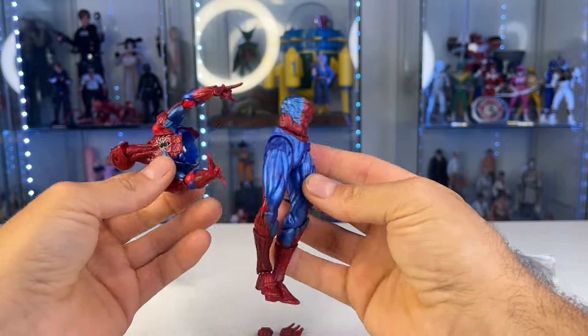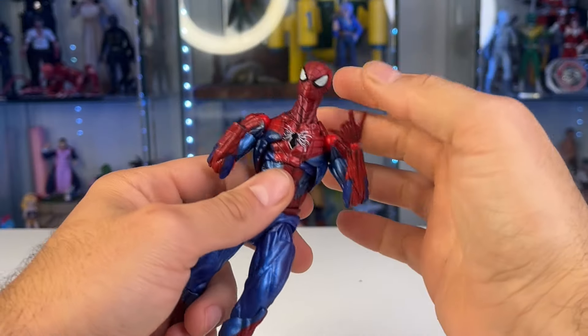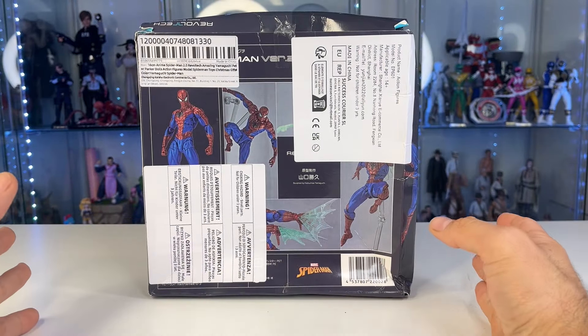This has got to be the worst bootleg I've ever reviewed on the channel — I've got scammed. In today's video we are going to be doing a review of the Revel Tech 2.0 bootleg figure that you guys asked for, and then also we are going to talk about the downside of buying bootlegs, what can happen to you, and how you could get scammed from buying from these shady places.